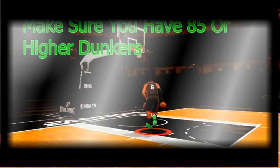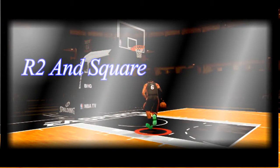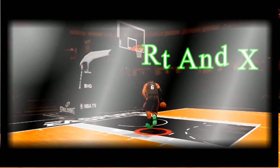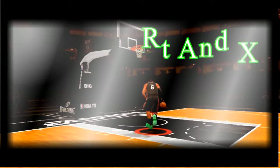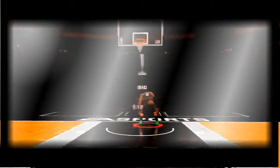Make sure your whole body is near the restricted lane, literally with your tippy toes touching the top of the arc. Now you're going to want to press R2 and Square on the PS4, or Right Trigger and X on the Xbox 360. If you time it correctly, your player will pull off a 360 dunk.